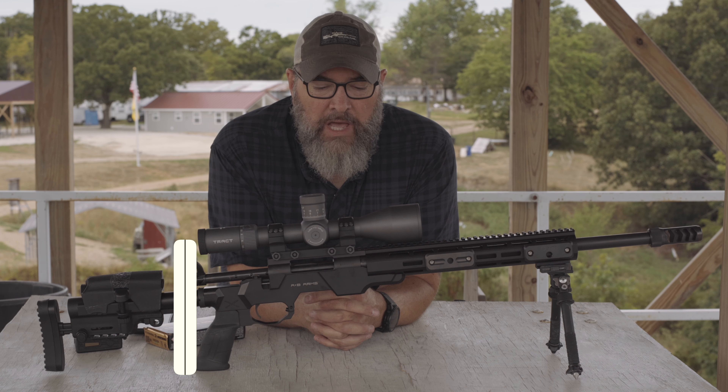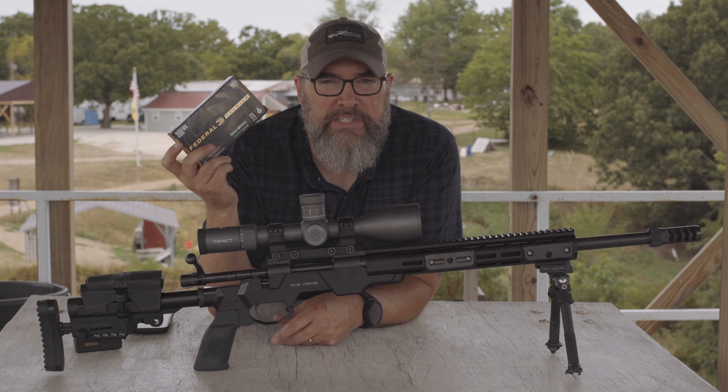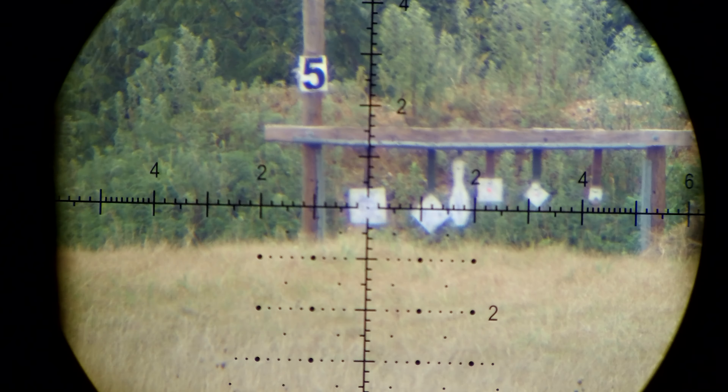Let's get into the details of the Howa 1500 sitting in the American Built Arms chassis. It's a standard run-of-the-mill factory barreled action. The AB Arms partnership happened quite a few years ago and I think it is discontinued now — the last time I checked, these rifles had been discontinued and are no longer being produced. The Howa 1500 is of course still made, but not in this particular chassis.